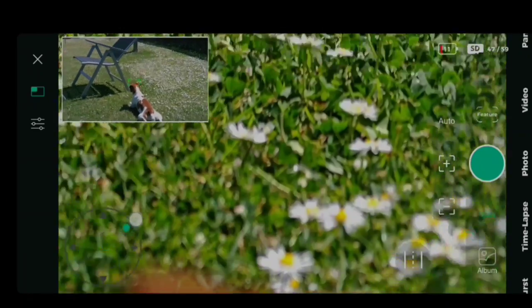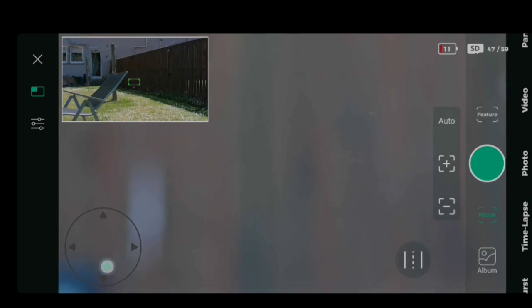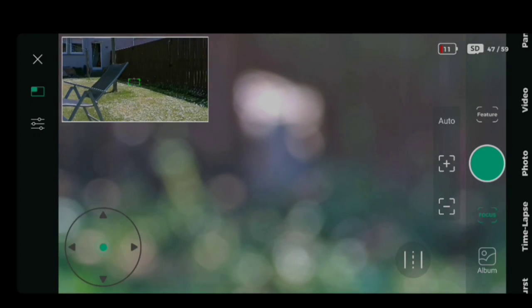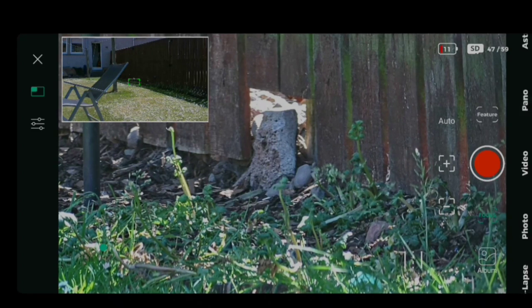The movement and orientation of the Dwarf 2 telescope, as you can see here, is controlled using the on-screen joystick. We have a telephoto and a widescreen lens. Here we're using the widescreen lens to center the object, and then we can see using the telephoto lens and the autofocus feature, we are able to focus in nicely on our selected target.